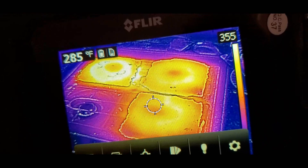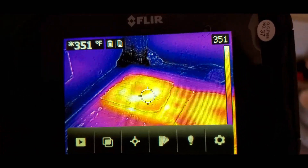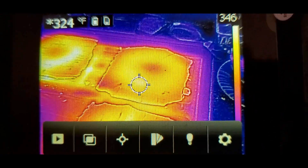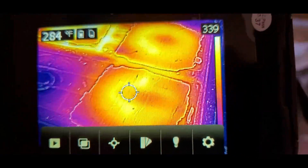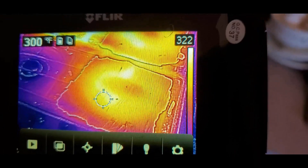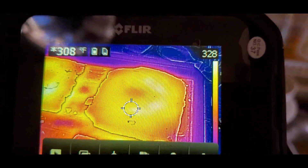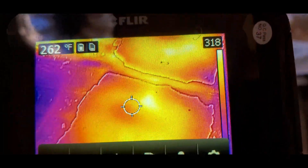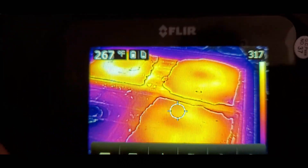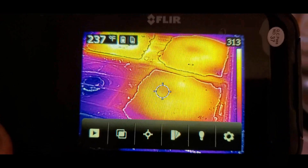I'm going to flip these samples over and measure the temperature on the other side. The control is showing 349, the second is 317, and the third is around 300 — it's much hotter on this side. I'll flip them back over. The control sample is reading around 304, and it's definitely cooler on the ceramic bead side. There's definitely been a thermal barrier effect happening.